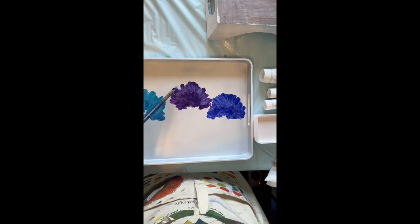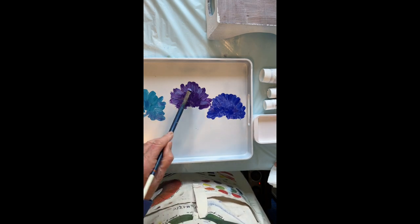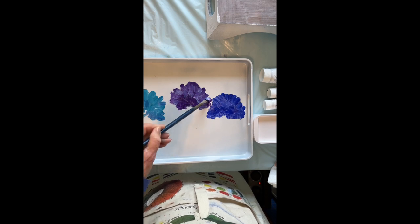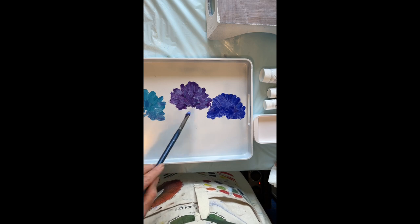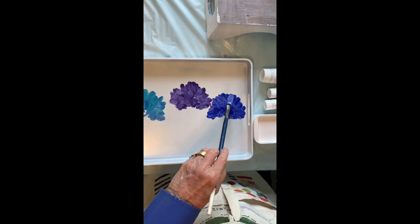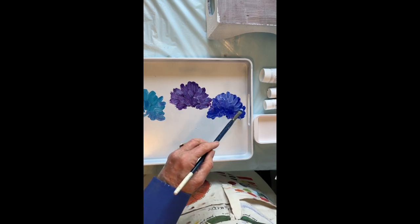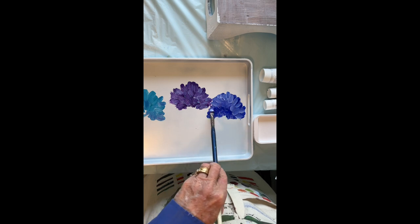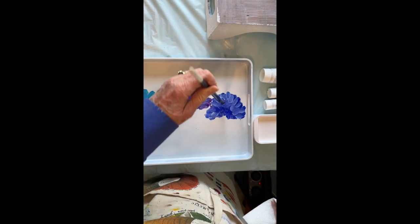Now I'm going to add a little bit of a lighter color. I've added some white to the dioxazine purple that I had there, and I'm just in random strokes bringing it forward. This is really just an underlayment — it's not really the flowers, it's an impression of the flowers. This is sort of impressionistic. I do go around in kind of a loopy kind of thing there.